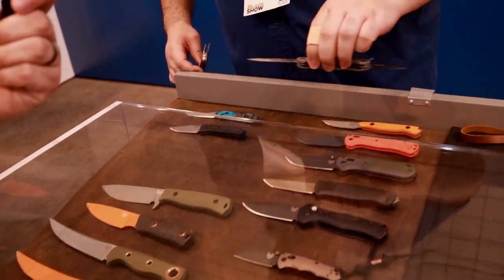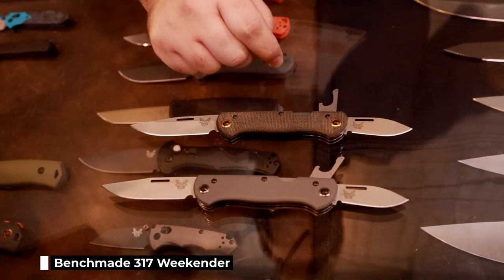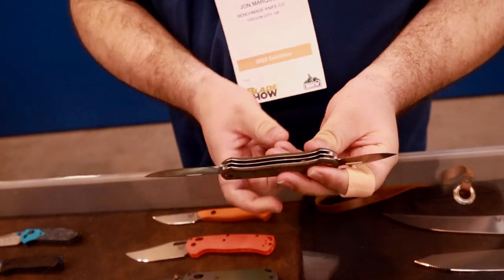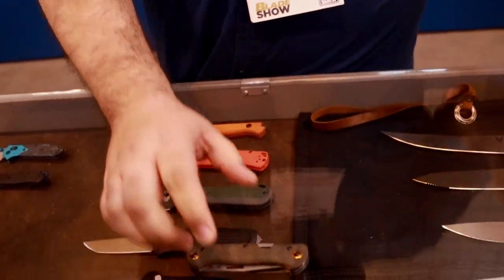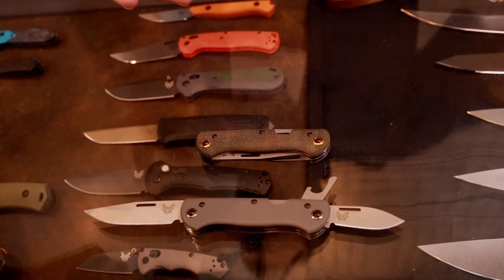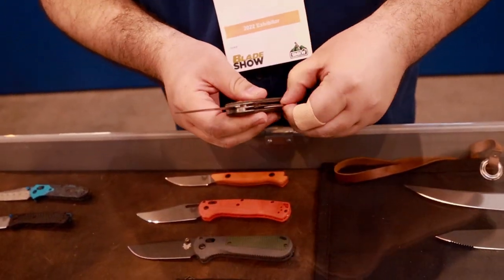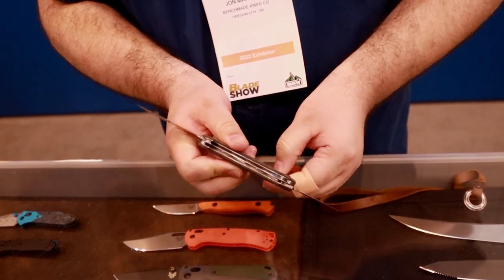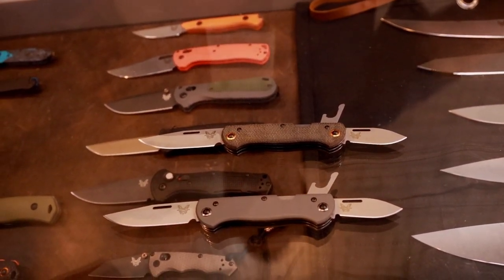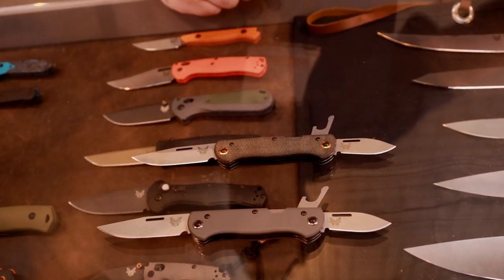We've got the Weekender, the 317 Weekender. It's actually going to be launching in about a month with Micarta S30V blades. We've got a bottle opener here as well. This is a slip joint. I'm a huge fan of Micarta — I love to see us using it. For those familiar with the Proper, you know it shares some similarities there. Having fun with the slip joints. These appeal to a different crowd, but especially like modern traditionals, this is a really nice knife. We've been using them around the office. This will be in the first or second week of July, and the other version will be coming out about a month or two later.